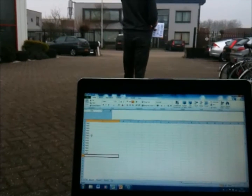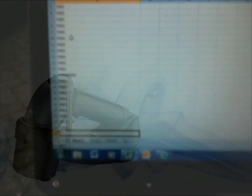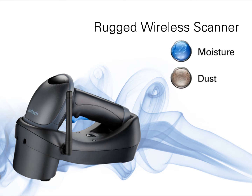The MS840 Bluetooth stores data in a buffer mode while it's out of range of a wireless signal, uploading data when it gets back in range. The scanner maintains its high performance in any environment due to an IP42 sealing against moisture and dust, and the ability to withstand multiple 1.8-meter drops onto concrete.